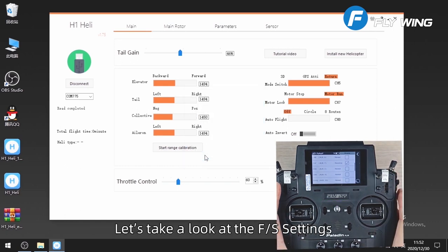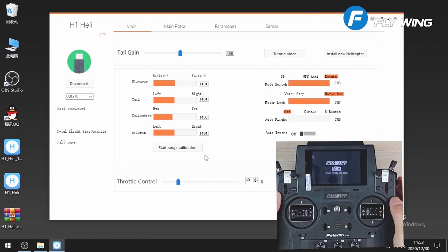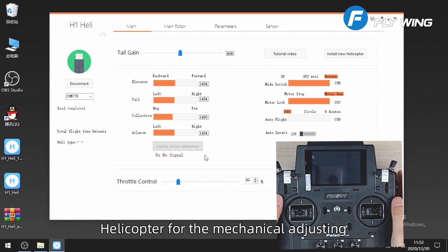Let's take a look at the failsafe (FS) settings. Power the transmitter off — the software prompts that the transmitter signal is lost, confirming FS is set successfully. Next, we'll install the flight control on the helicopter for mechanical adjusting. Thank you.